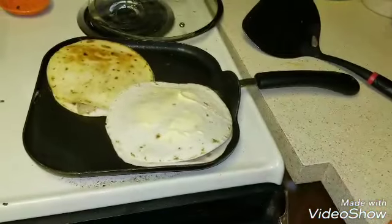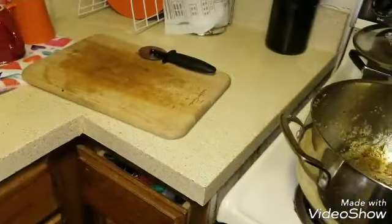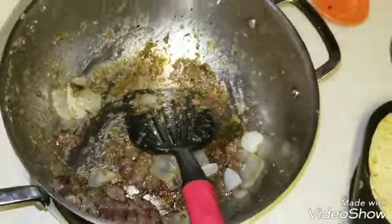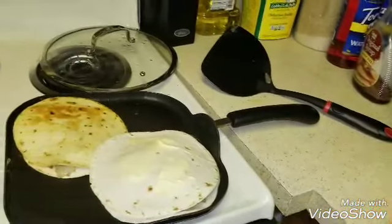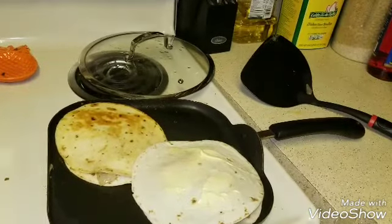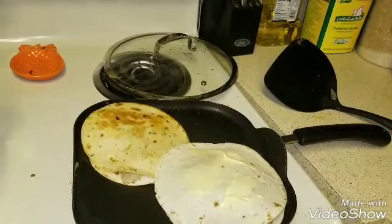I've got two more going that are just going to be extras sitting up here. I cut it with a pizza cutter. There's not much left, as you can see, but that's what's for dinner. I hope you guys can come up with some great ideas as well with what you have already in your fridge and pantry. Thank you guys so much for watching. If you haven't already, please hit that subscribe button.